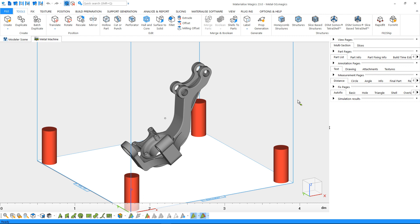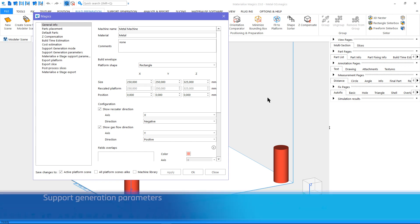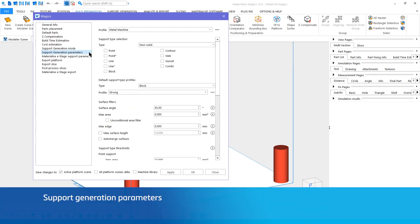In Magics, the first step in support generation is setting up default support generation profiles. Just go to the Build Preparation ribbon, Machine Properties, and the Support Generation Parameters page on the pop-up window. Here, you can choose a general support profile for your machine.